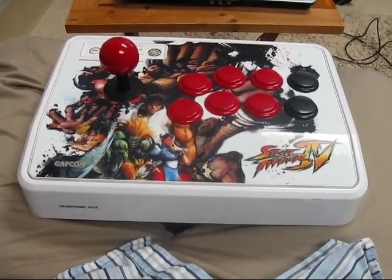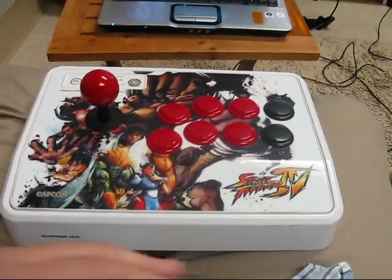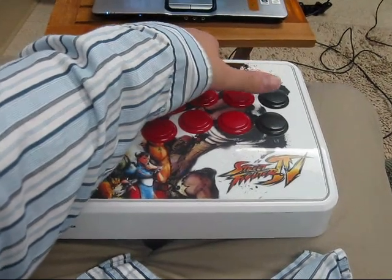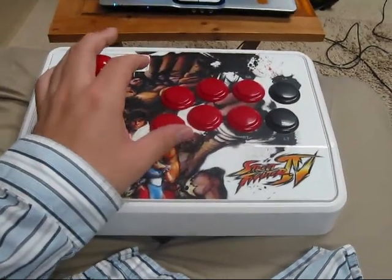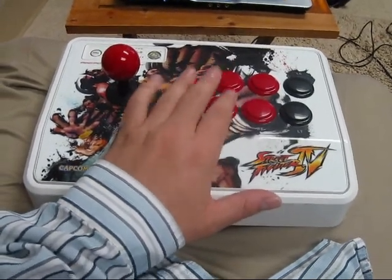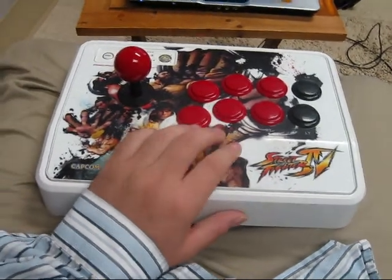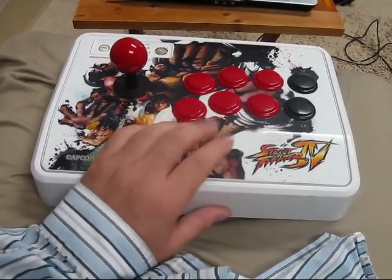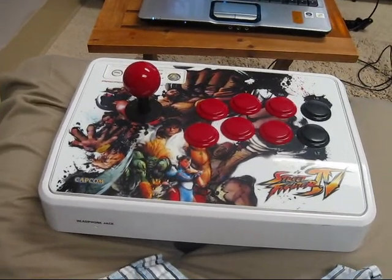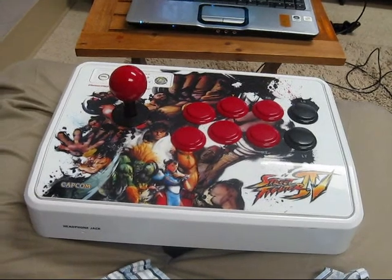It's just a matter of practicing the last three. The EX tatsumaki - however you want to pronounce that - is a tornado kick into the EX dragon punch. Practice that, practice canceling out of the dragon punch into the ultra, and get that part down because that part is pretty difficult if you've never tried it. But once you get that down, the first part is pretty basic - the crouching medium punches tie everything together.